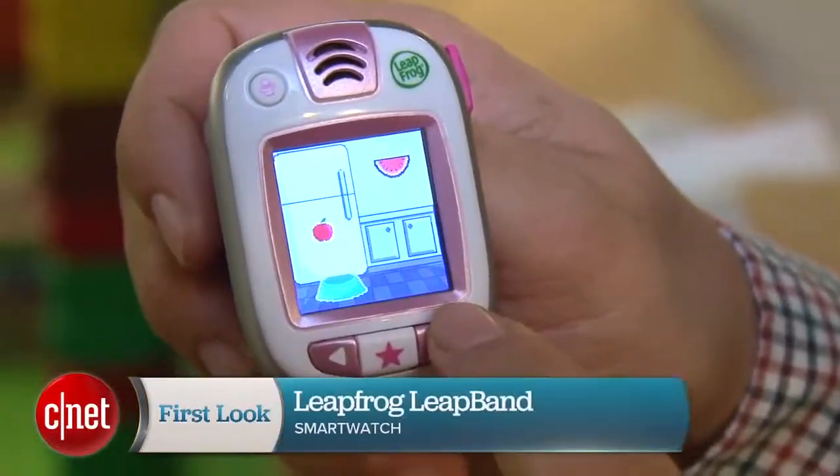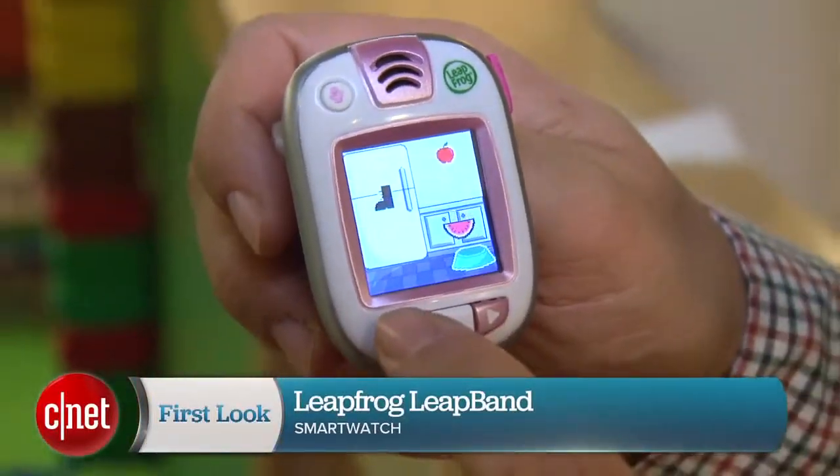We'll see how this does, but it's one of the first gamified kid activity trackers that I've seen. It's the LeapFrog LeapBand, and I'm out of breath.